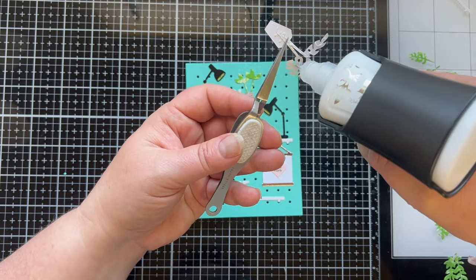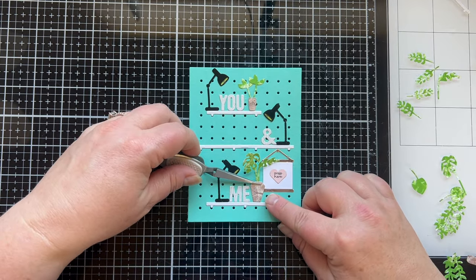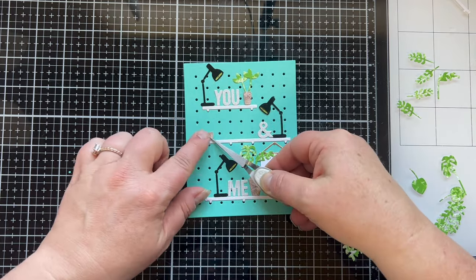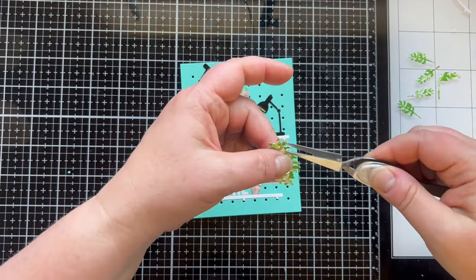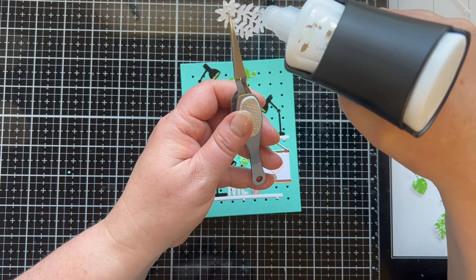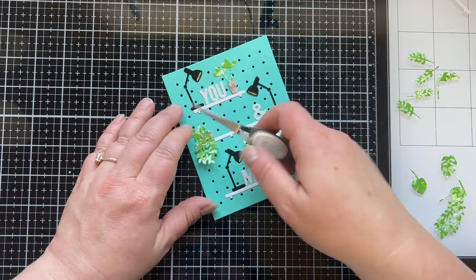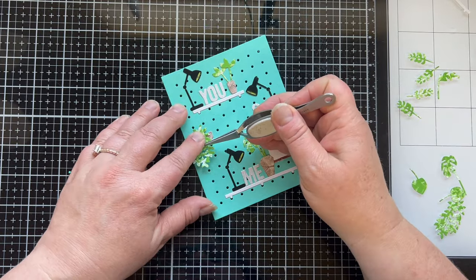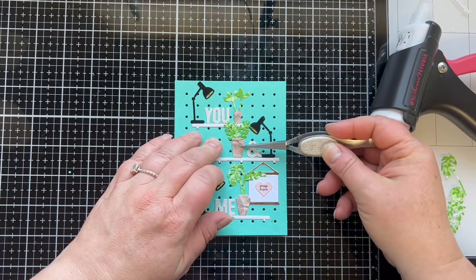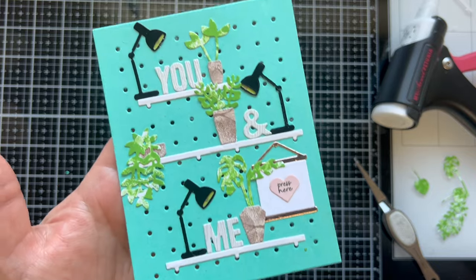I added the plants by taking the leaves and gluing them to the back of the pots, then making them fit the shelf and the space. One plant kind of overlapped the sign which gave it a little dimension, and another one hangs down over the pot and over the shelf — I love that look. I offset it just a little bit so I didn't completely cover up the pot, then I did one more plant and had an extra little space on the shelf.